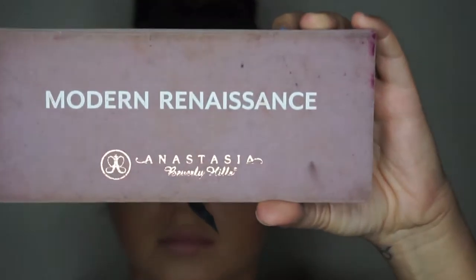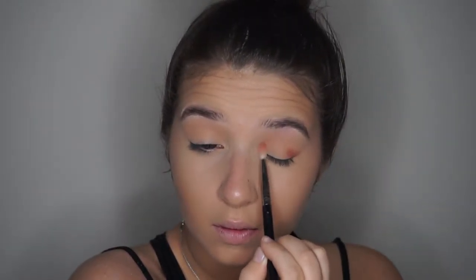Doing this will really help create a seamless result. Now going into my Modern Renaissance Palette, I'm taking that orgy color and really just applying that to my outer V and my inner corner and just blending that throughout the crease and everywhere.